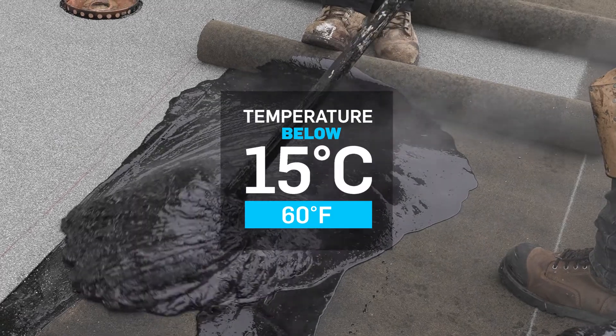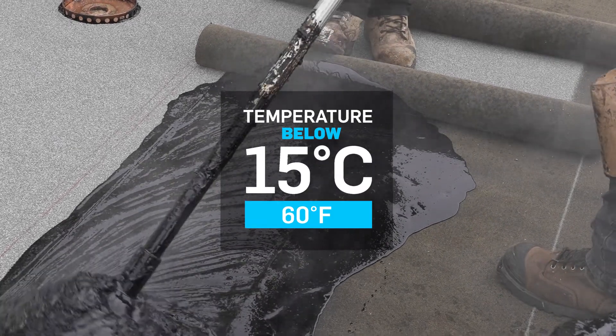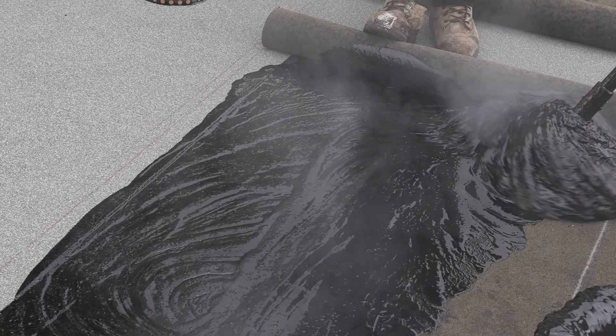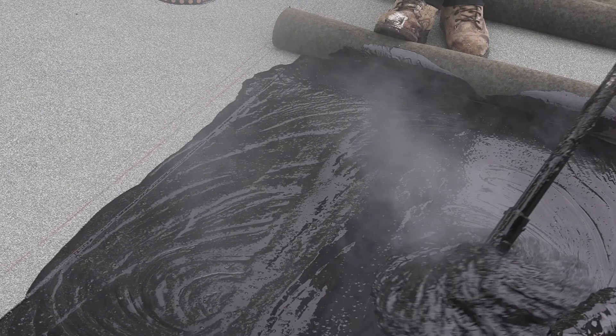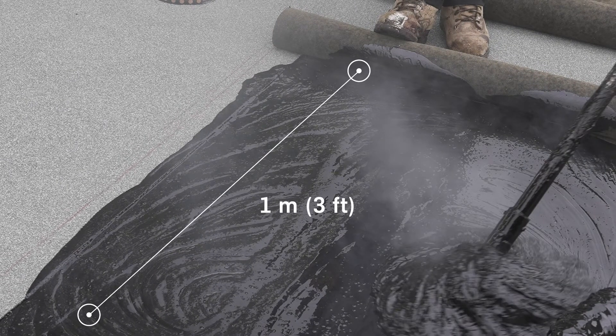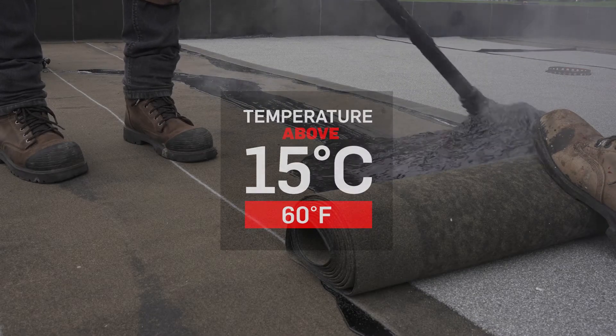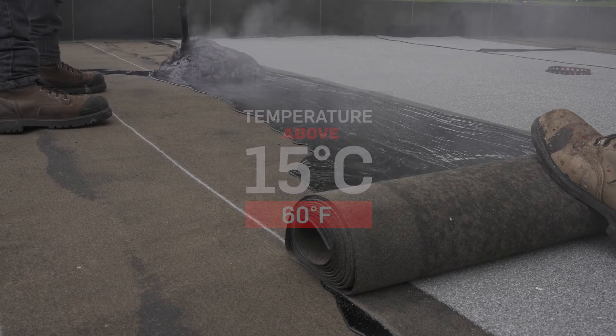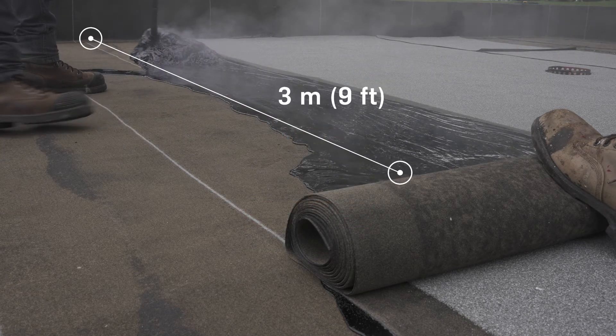Note that at temperatures below 15 degrees Celsius or 60 degrees Fahrenheit, in order to avoid losing too much heat, we recommend spreading the bitumen up to 1 meter or 3 feet in front of the membrane roll. When the temperature is above 15 degrees Celsius or 60 degrees Fahrenheit, a distance up to 3 meters or 9 feet is acceptable.